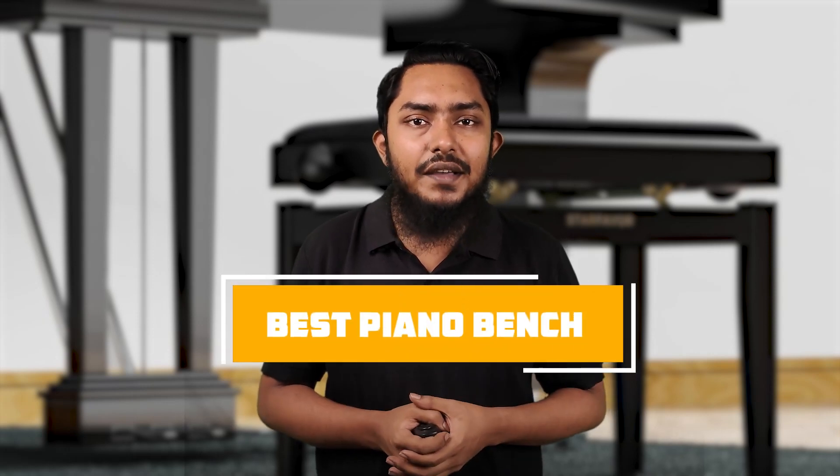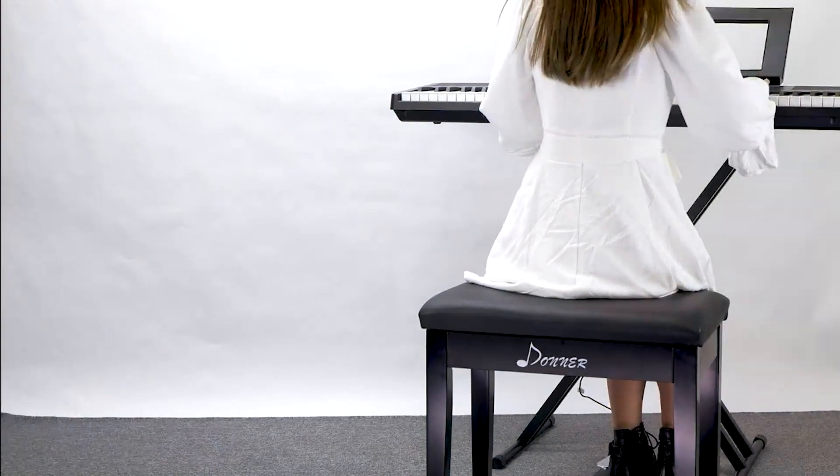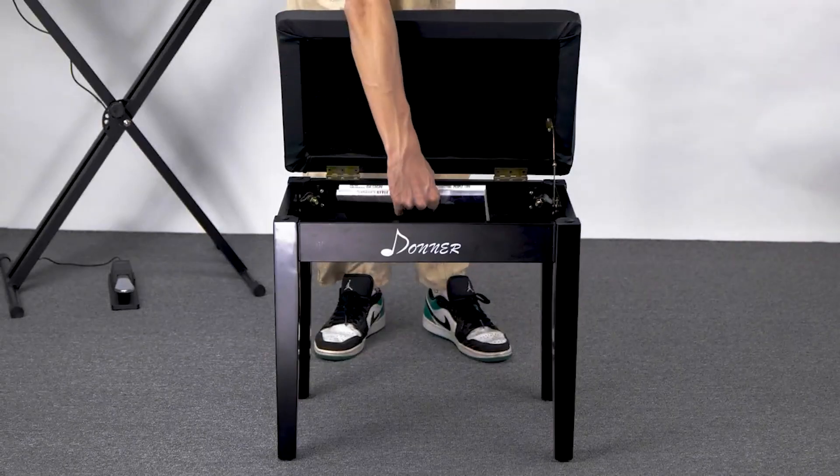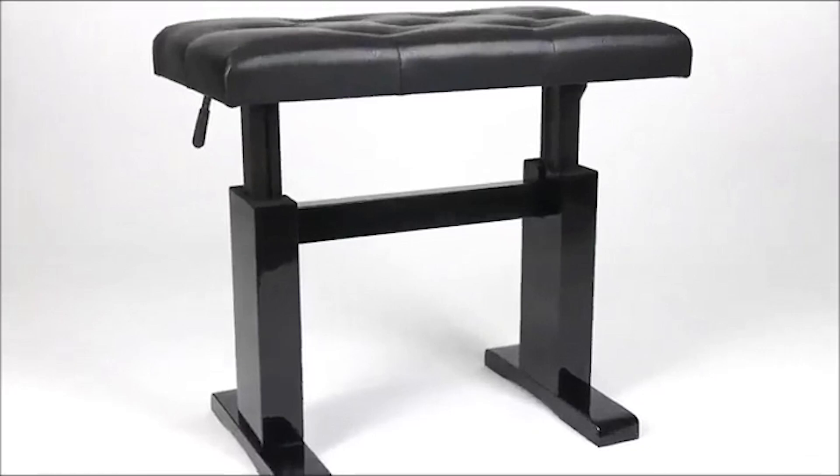Welcome to our guide on finding the perfect piano bench. Whether you are a seasoned pianist or just starting out, having the right bench can make all the difference in your practice sessions and performances. In this video, we'll explore the top contenders in the market considering comfort, durability, and design. Join us as we delve into the world of piano benches to help you find the ideal companion for your musical journey.